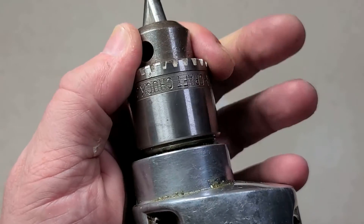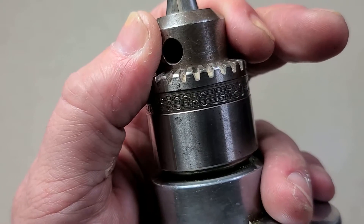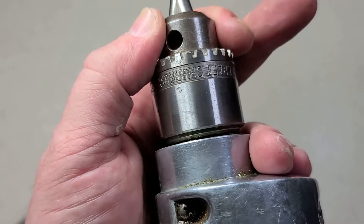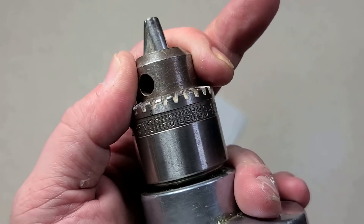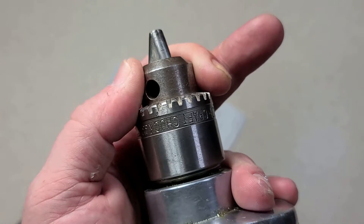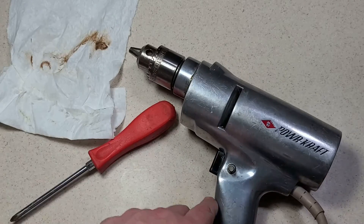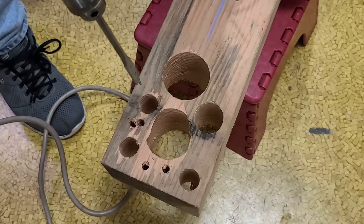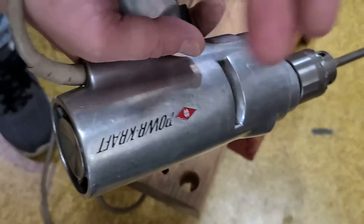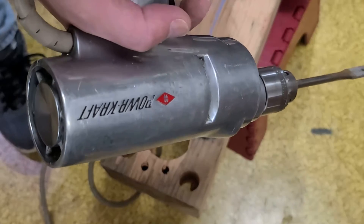Now that it's warmed up, you can see how much the spindle moves in and out — that's the easiest way to tell it has sleeve bearings. Some ball bearing drills will have a little bit of motion but not this much. Sleeve bearings are tight so there won't be a lot of lateral play, but there'll be a lot of end play, a lot of resistance, a lot more friction. They're just cheaper to do, and this entire drill is all sleeve bearing.